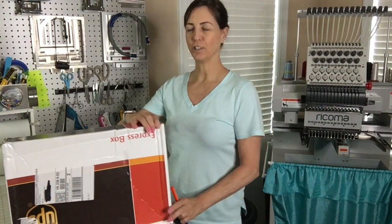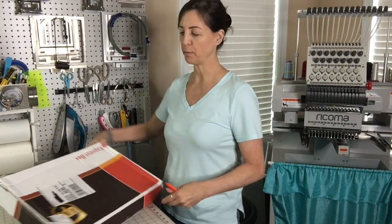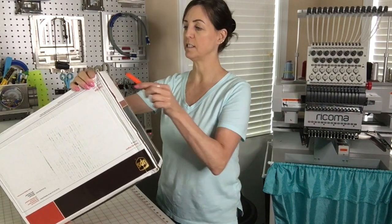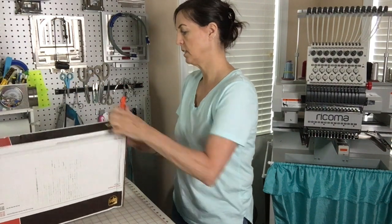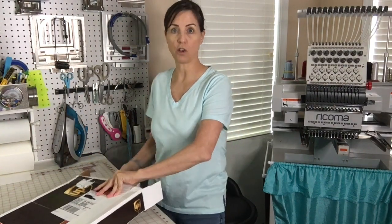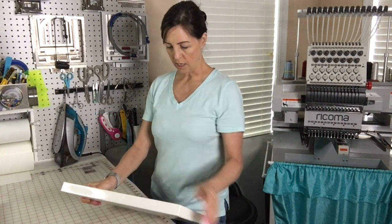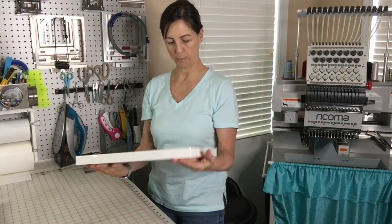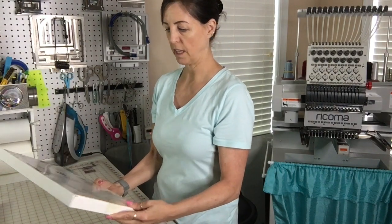I tried to get a little better angle so you can see me actually unboxing it. I'm going to open these now and show you what comes in the set. Fast frames are something that I use all the time — I prefer fast frames to hooping. So this is the box. There are some instructions on the back and the sizes that come with it, and we'll talk about that in a second.